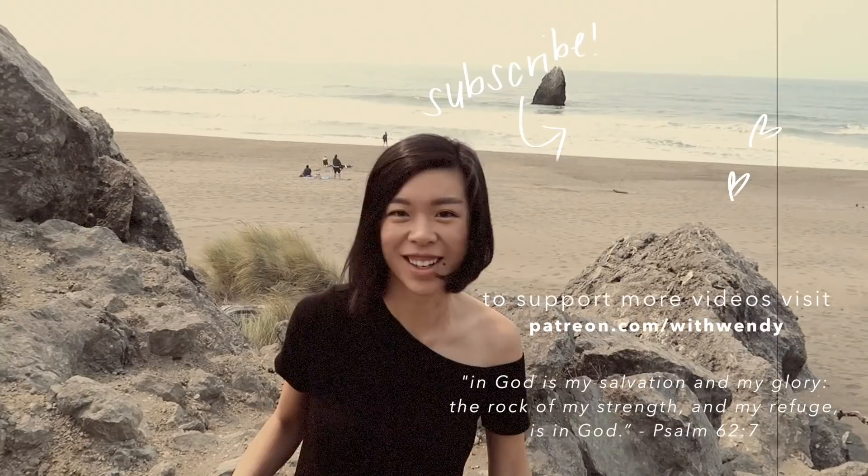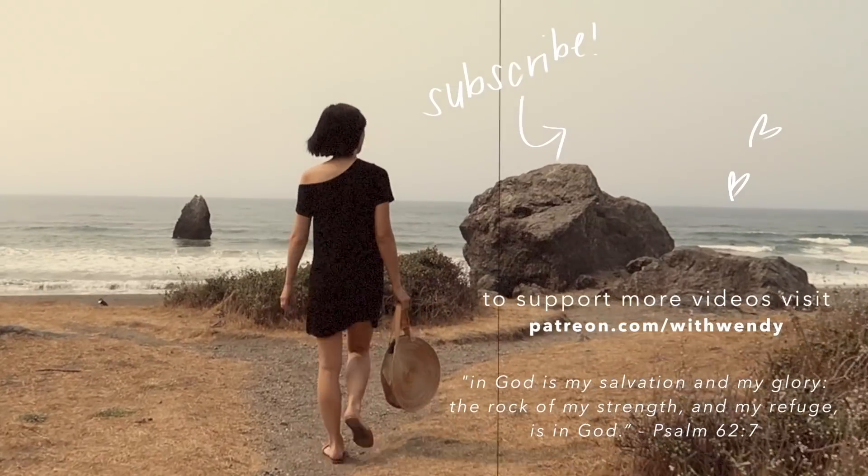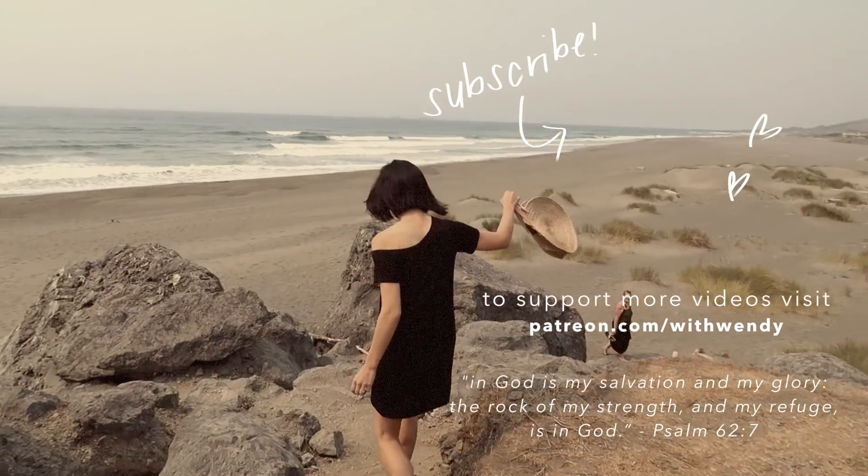Bye! This video is made possible by my Patreon supporters. If you would like to support me on Patreon, go to patreon.com.